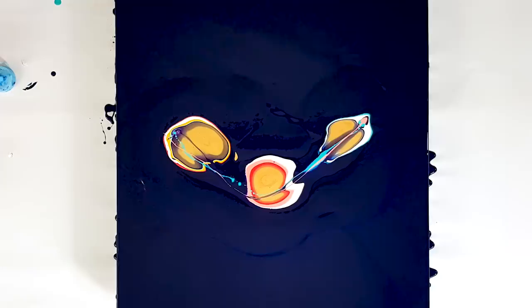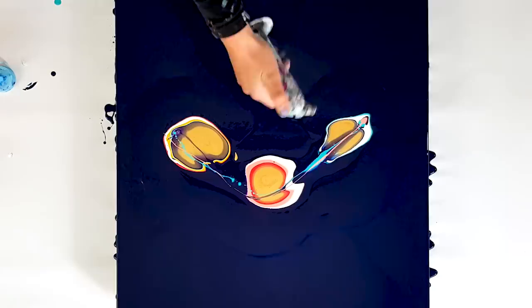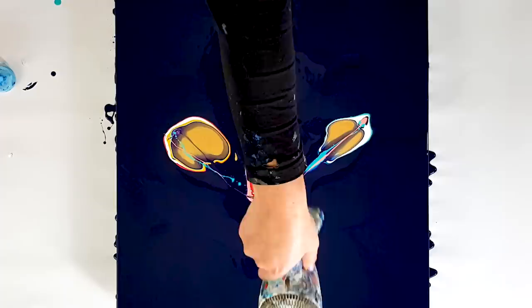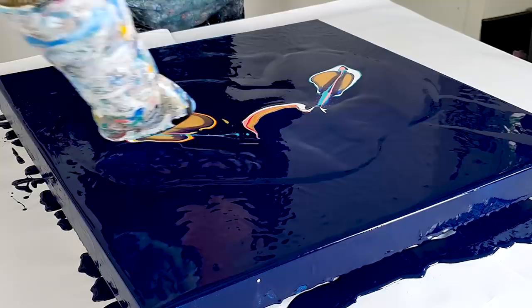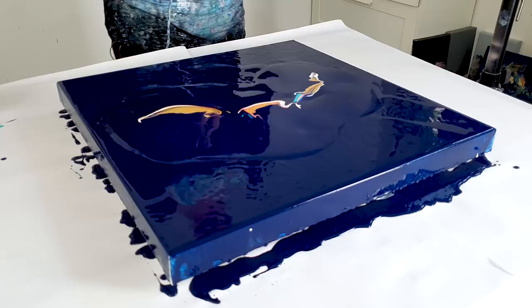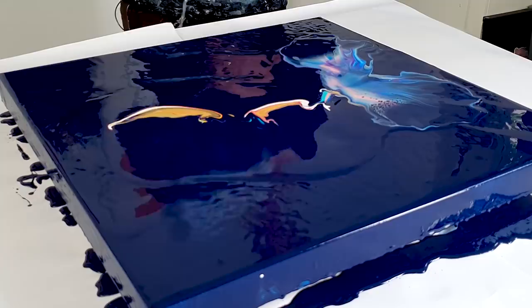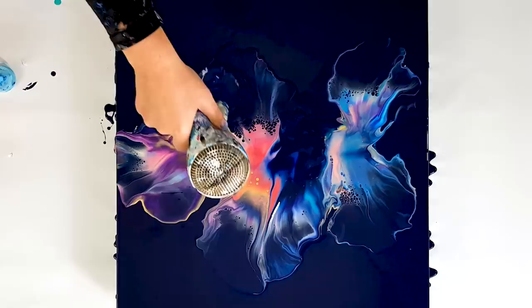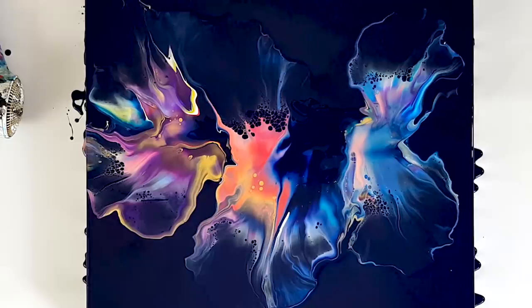If it doesn't work, it doesn't work and then I can't fix it, so I really hope this works! Let's get started with the blue right here — I'll just blow the prussian blue over these colors. And let's start with this one. This is beautiful — it's cool that that's in the center as well.